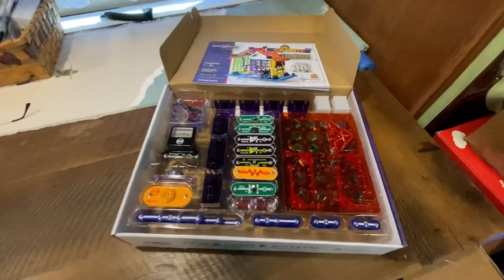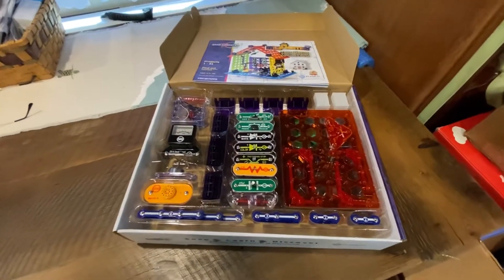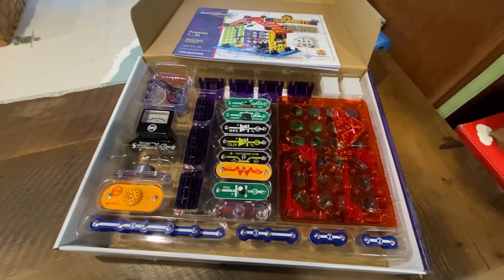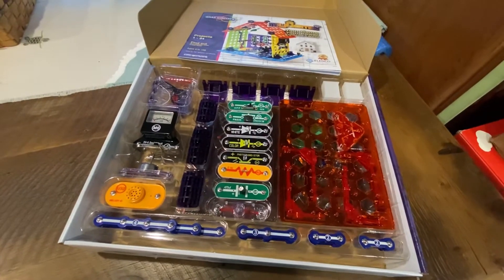They'll learn about circuitry, security systems, dimmer switches, automatic lights, alarms, motion detectors, fan speeds, appliance motors, generators, and much more.